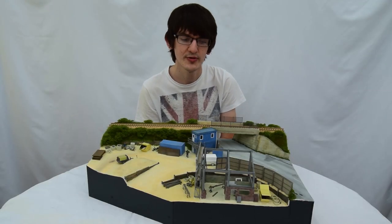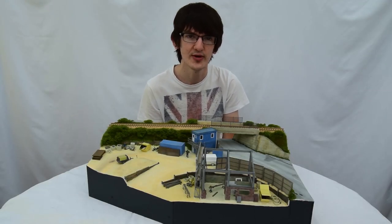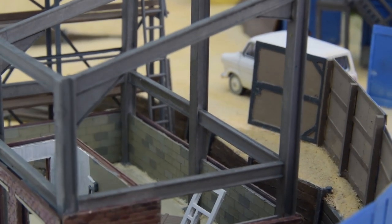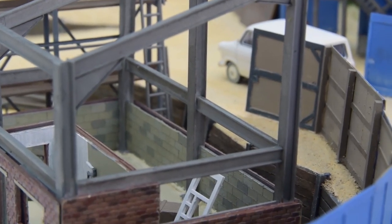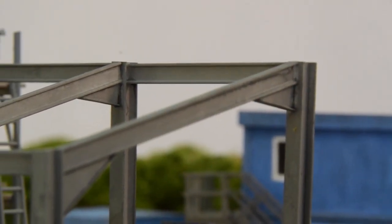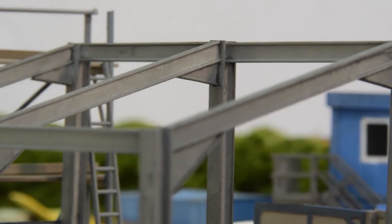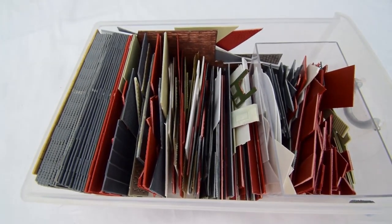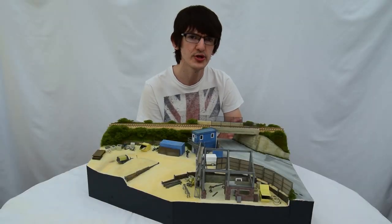That gap all had to be filled manually using mixed plaster and concrete-coloured emulsion — and as you can probably imagine, that was a very tedious way to spend an hour. The structure itself was predominantly made from plasticard sections, with extra flanges underneath formed from plasticard scraps. Reusing materials and even designing structures based on the materials you have to hand is a really good way not only to save money, but also to save on wastage.